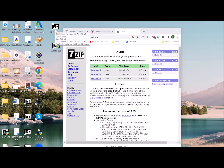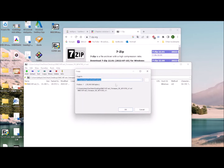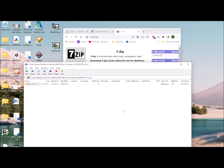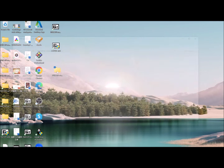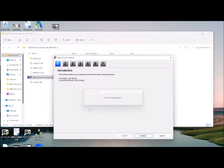Now you can open the zip file and extract the folder to your desktop. Open this folder and click this file for software installation.